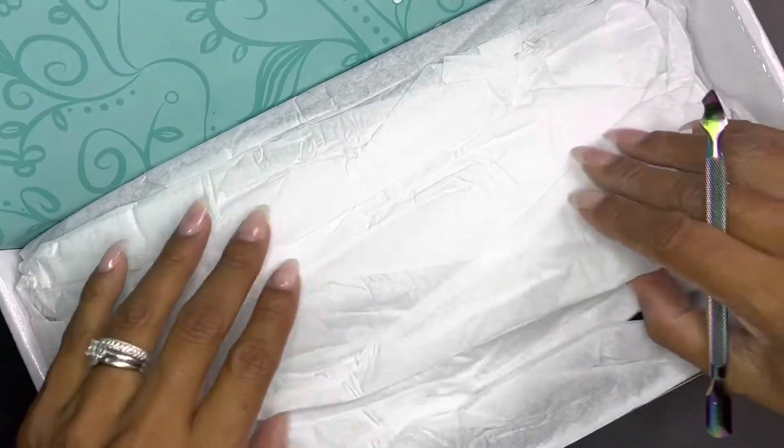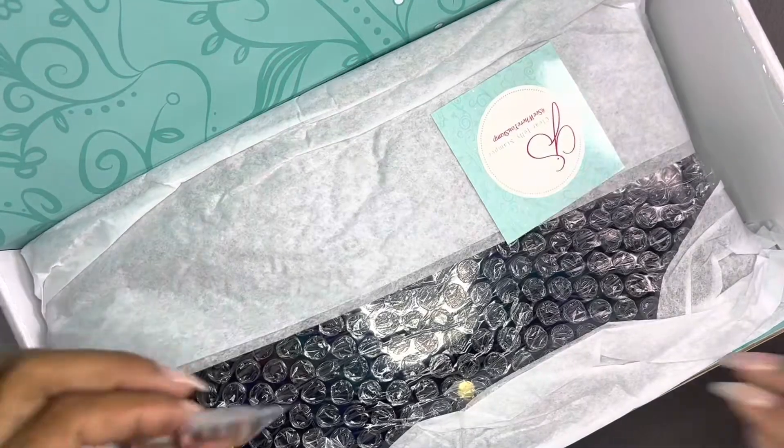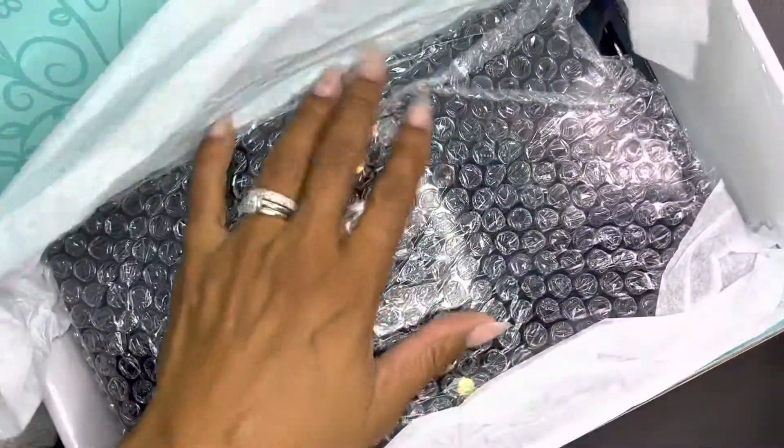Hello, my nail friends! Welcome back to my channel. I am opening up a box from Clear Jelly Stamper that I got about a week and a half ago. Check out how cute this stuff is.